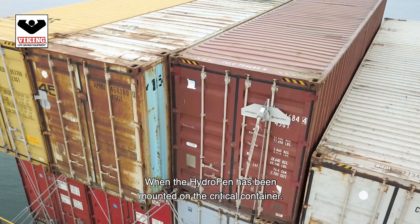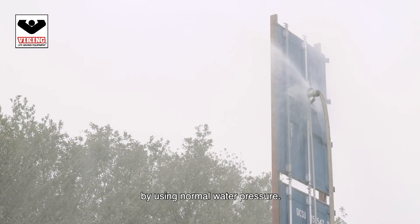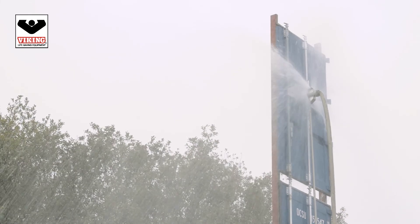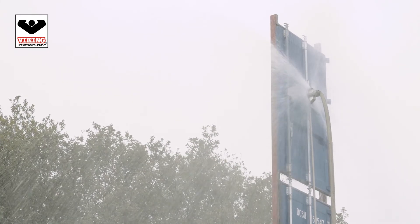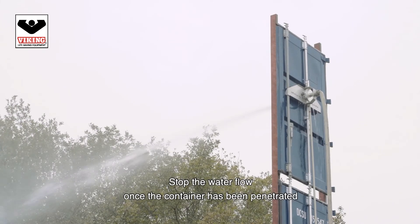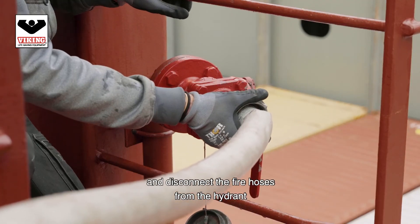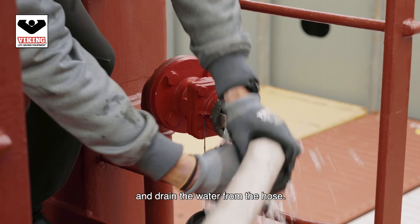When the hydropen has been mounted on the critical container, drill through the container by using normal water pressure. Stop the water flow once the container has been penetrated, and disconnect the fire hoses from the hydrant and drain the water from the hose.